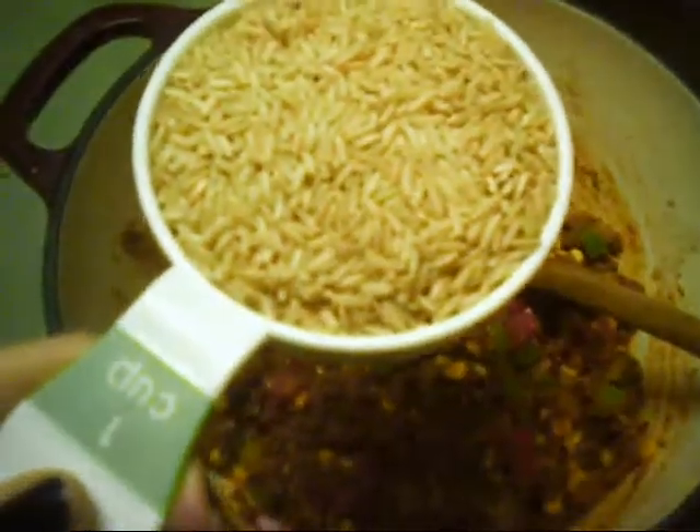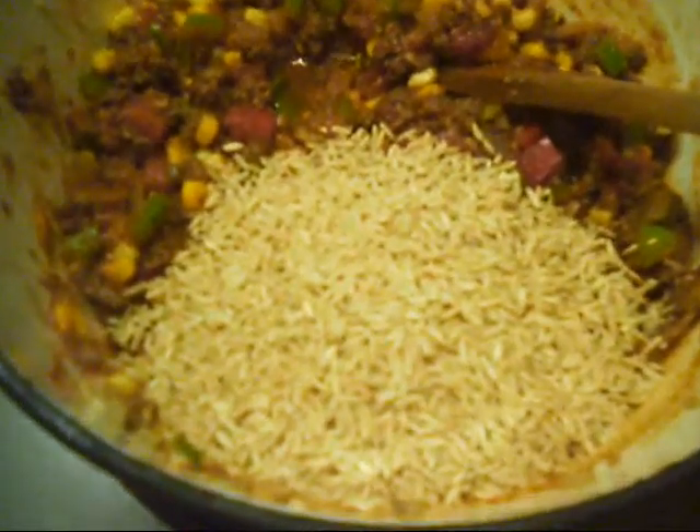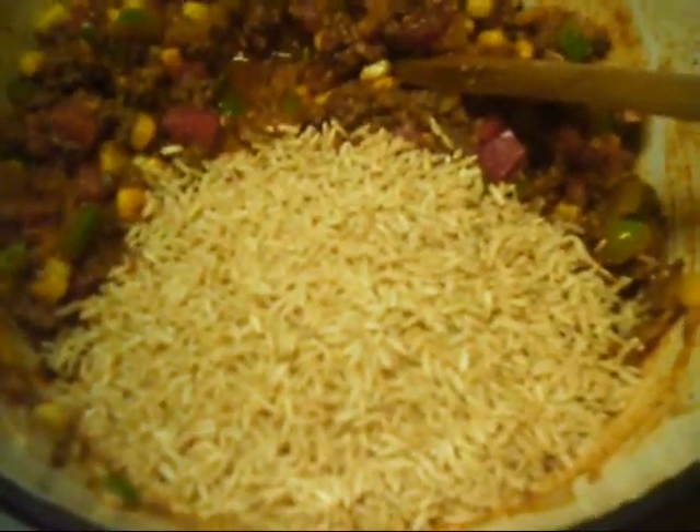I'm going to add one cup of brown rice. I prefer to use brown rice now because I found that it's a lot more tasty and nutritious than white rice, and it doesn't really cost any more than the white kind. So I go for the brown rice now.